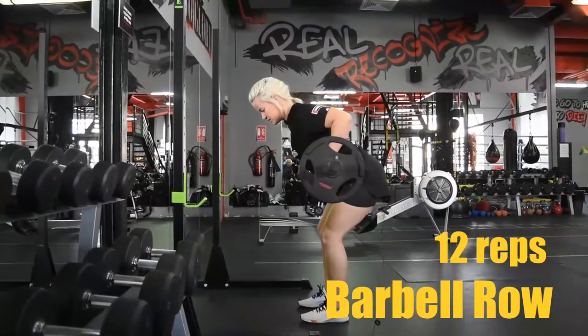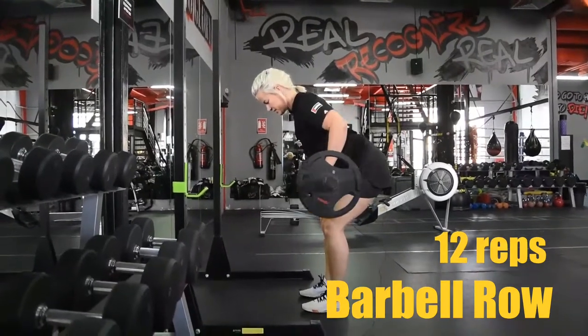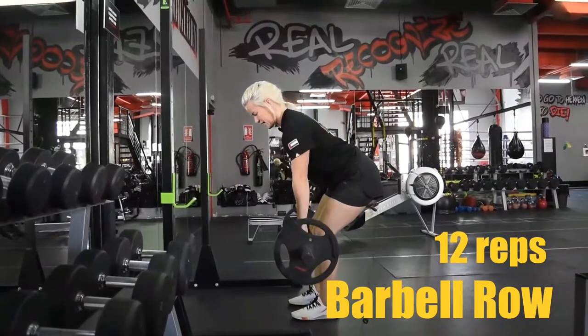Hold the tension all the time — keep squeezing your muscles and hold your core tight, squeeze your hips. Up and down. Three elbows back.